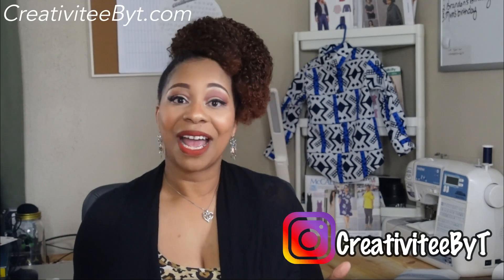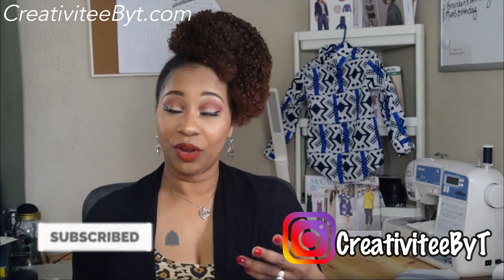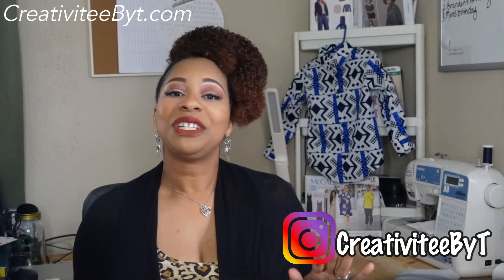Hello everyone and welcome to my channel. I'm Talisha and I also go by Creativity by T on YouTube and on Instagram. Today I want to share my most recent make and talk about my experience with the pattern and fabric. There will also be a slideshow of pictures and clips at the end of this video, so if you're interested, please continue to watch.